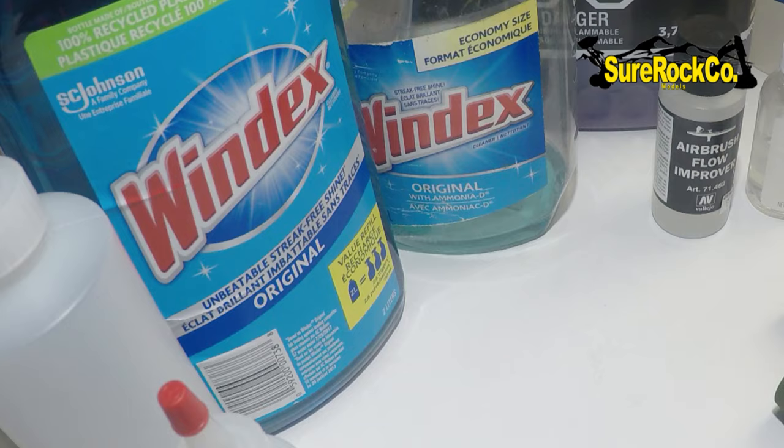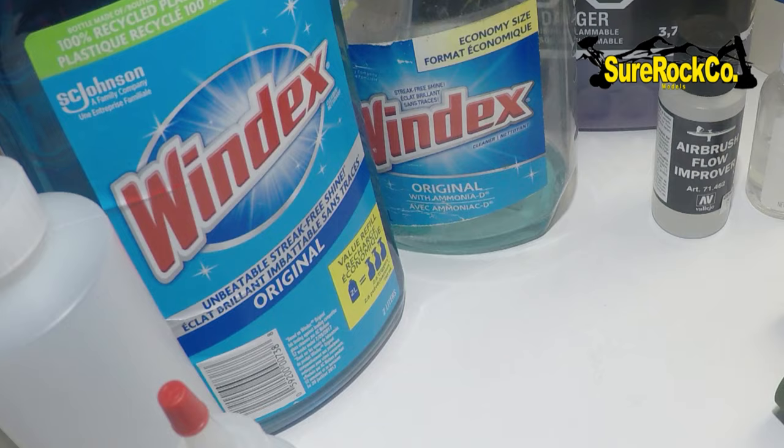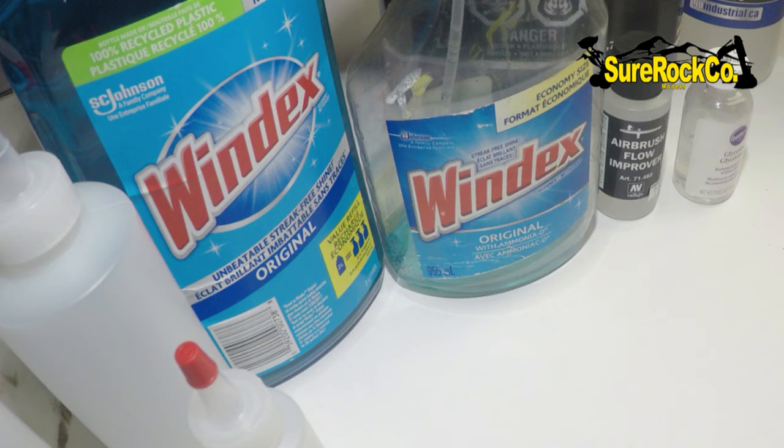These are the chemicals we are using. All are cheap, affordable, and of course easily accessible. Let's start making the first cleaner right away.